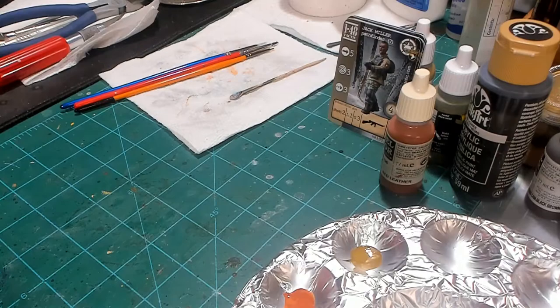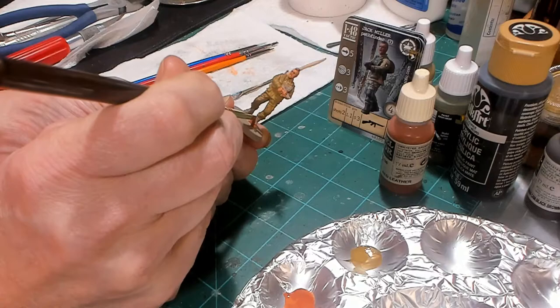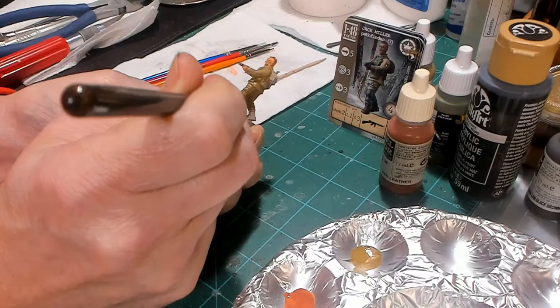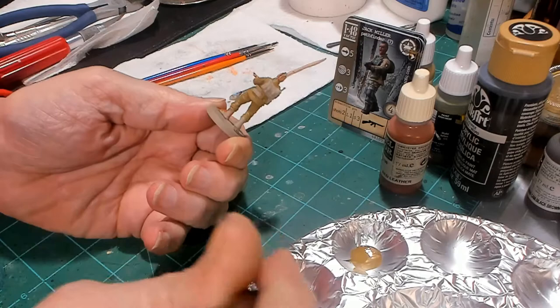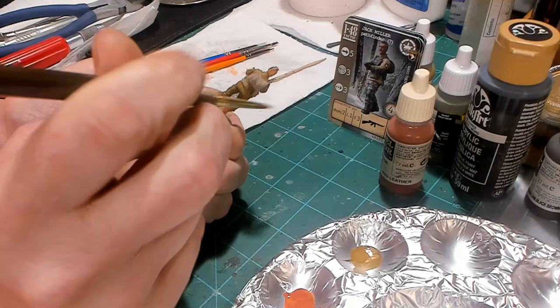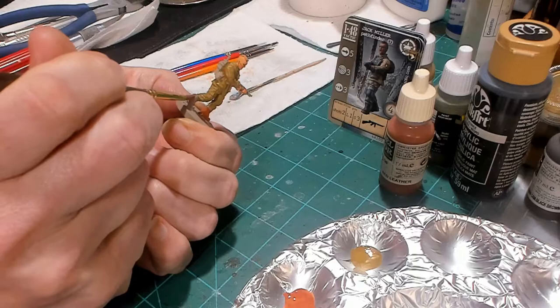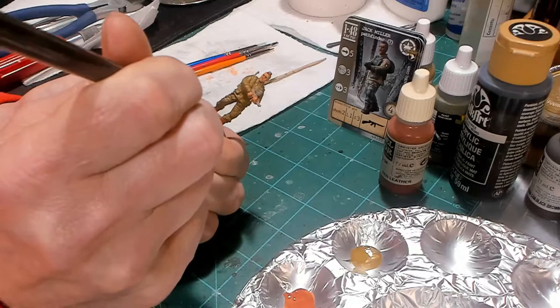The next color we're going to do on this model is red leather from Vallejo. We're going to paint the boots red leather right up to where the pants are tucked in to the top of the boot. They call it red leather, but if you've got some other color brands, I think they call it red-brown — that's exactly what it is. We'll let that set off to the side and dry before we move on to the next color.